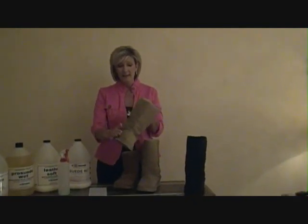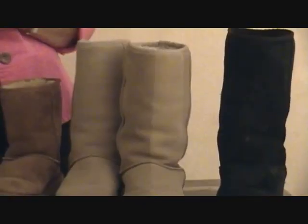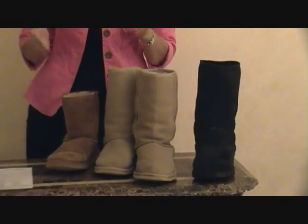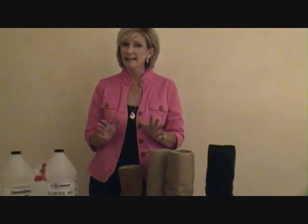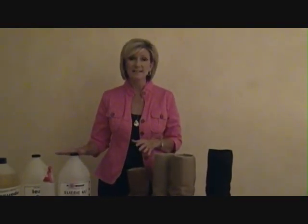It's amazing how much fresher, how much newer this boot looks, because the color looks richer. And as far as finding something else on the market that does this, we have not been able to find anything. I can only speak about Suede Nu, but in our research we haven't found anything that quite works like this does. This is just a great product.